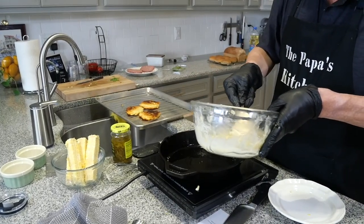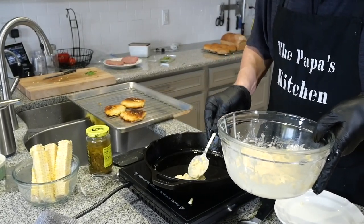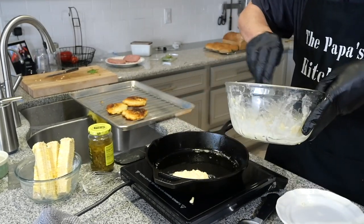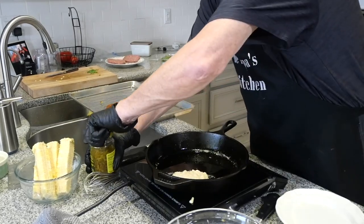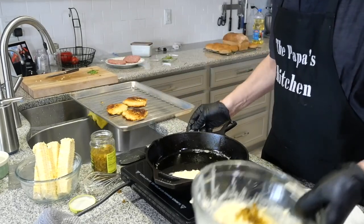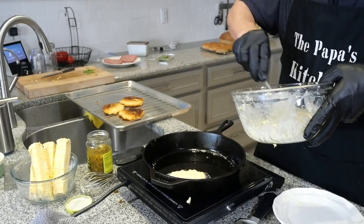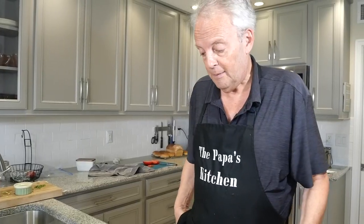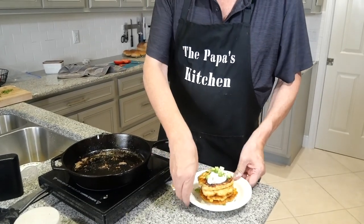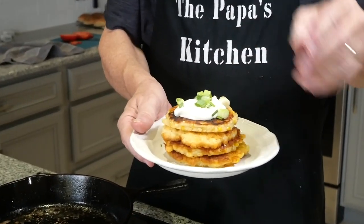Watch — when you put the batter in, take your spoon and push it down, press it out so it's rounded. For the last two, I'm going to add some pickled jalapeño — whatever works. Here are my corn fritters. I got my hamburgers ready and we're going to put those together for a nice little hamburger dinner. Look at those corn fritters — I put a little dollop of sour cream on with some green onions and chives.